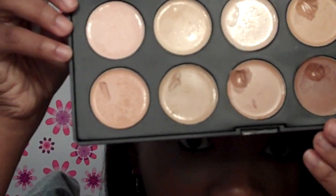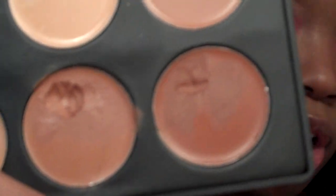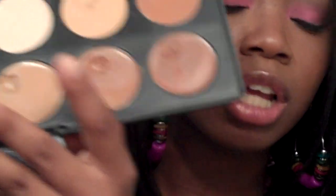Hey everybody, I'm back for another review. I'll continue to do all my requested videos, but I've gotten a little semi-busy here. This is a review on the 10-piece concealer camouflage palette — this is what it looks like. I have been using this for about a month and a half now and I love this concealer because it is also multi-purposed. This is the palette — it comes with the dark concealers and all of this.